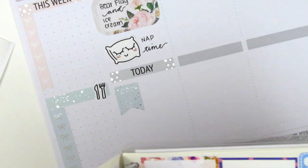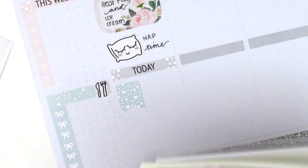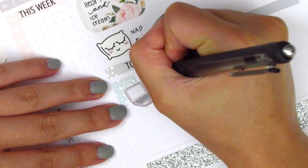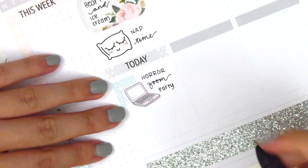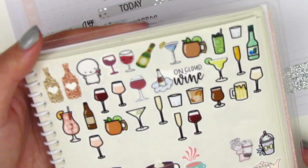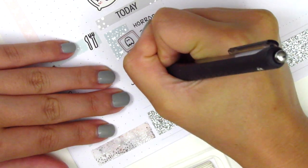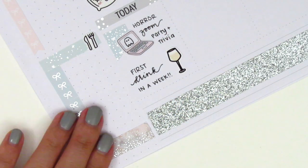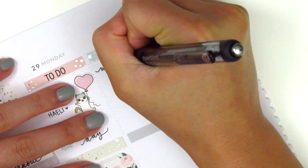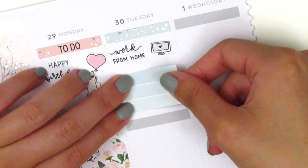Moving on to question number six — first few planning channels you found. The first channel I ever found was Mandy Plans, like I mentioned. A few other planners I watched at the beginning were Kiara from In Kiara's Planner — now she used to be Paper Princess Plans. I used to watch Janae from The Planner Sophisticate; I haven't seen her videos in a while. Viv from Viv Loves to Plan, and also Jessica from Mrs. Mom Next Door. I don't know if she's making videos anymore either, but some of the ladies are still making videos and I still love to watch them.